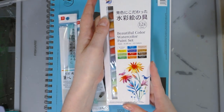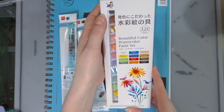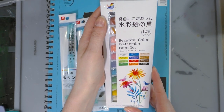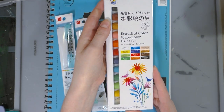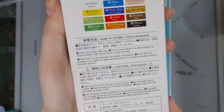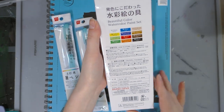I found a beautiful watercolor paint set with six milliliter tubes containing white, yellow, yellow-green, green-blue, dark blue, red, orange, light orange, yellow ochre, brown, and black. The information is actually written in multiple languages, which is nice because I can't read kanji.